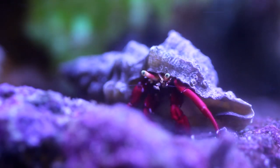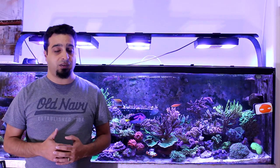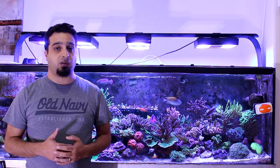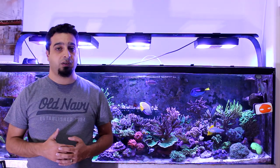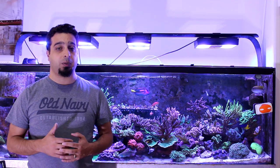Each of these invertebrates has a different function, and in this video I'll talk about the different kinds of snails, crabs, shrimps, sea stars and urchins and their role in the aquarium cleanup crew.